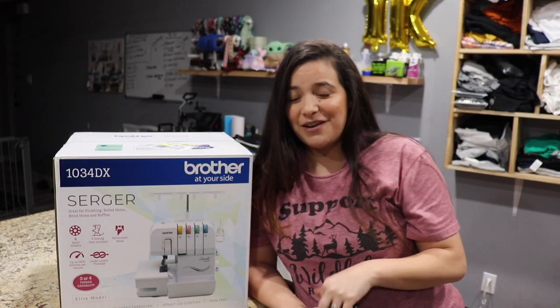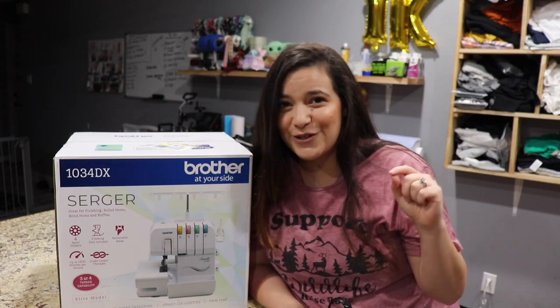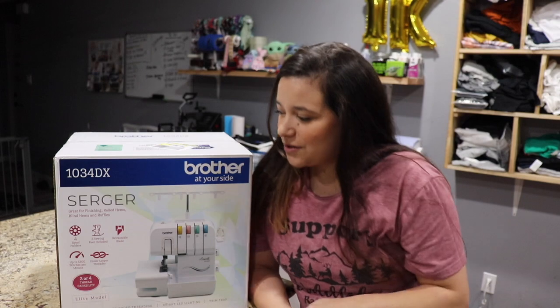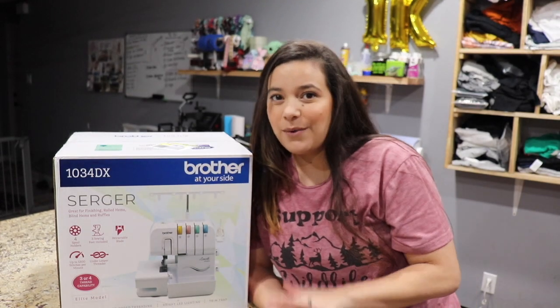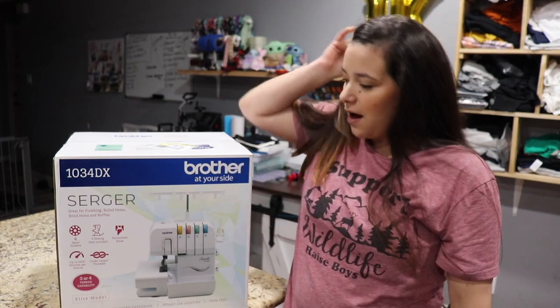Hey everyone, it's me, Nita, and welcome to my channel. In today's video, I'm going to be unboxing my brand new serger. It just came in the mail yesterday, so it was hard for me to wait to open this bad boy, but I wanted to show you guys exactly what I got.